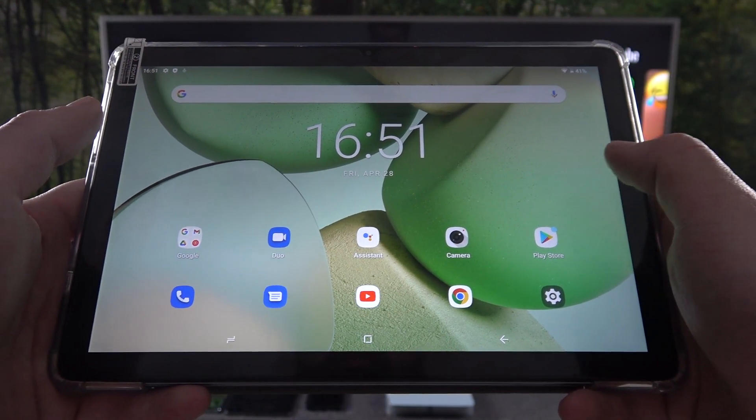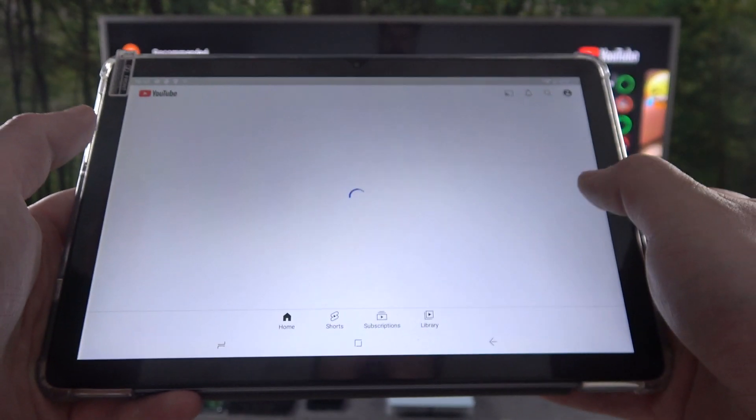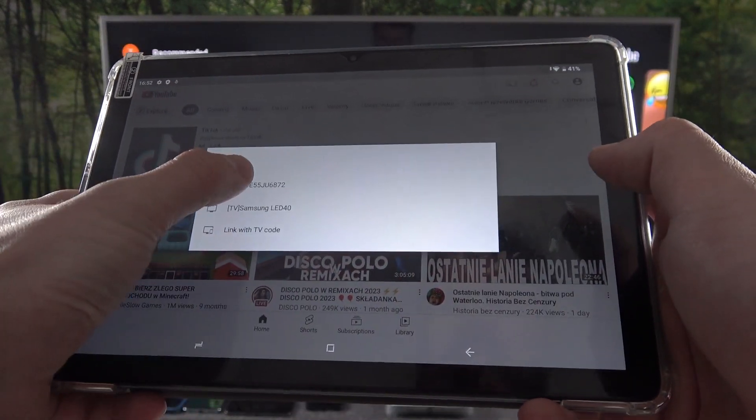To begin, make sure that both devices are connected to the same Wi-Fi, and then open YouTube. Press the screencast button located at the top of the screen and select your TV.